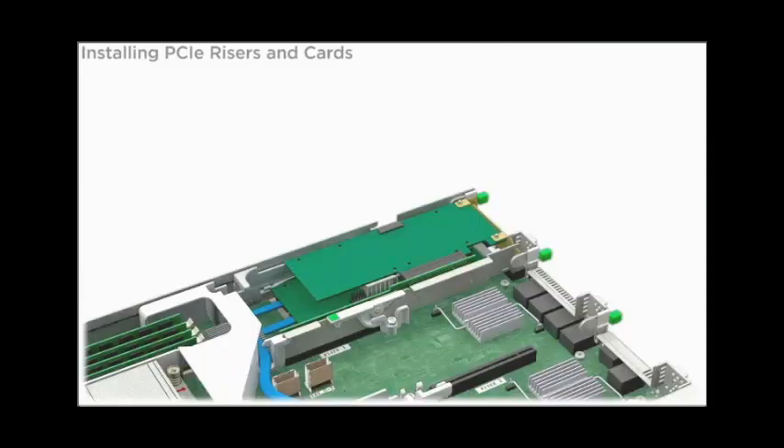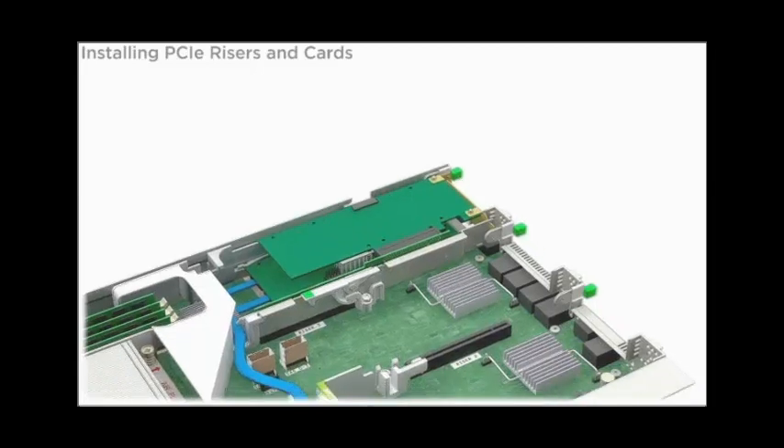If a PCIe card is installed in slot 3 of the riser, connect all external and internal cables to the card.